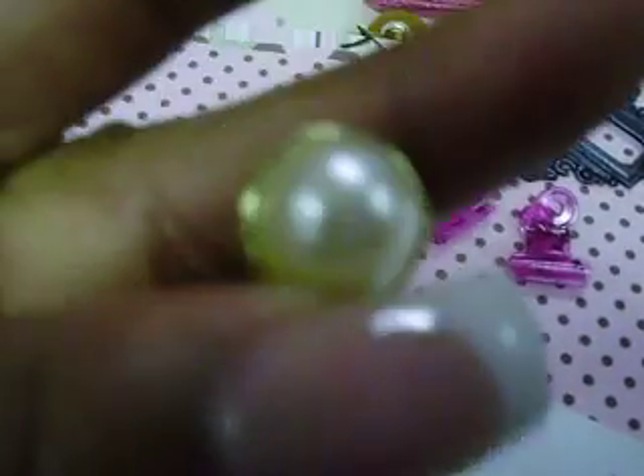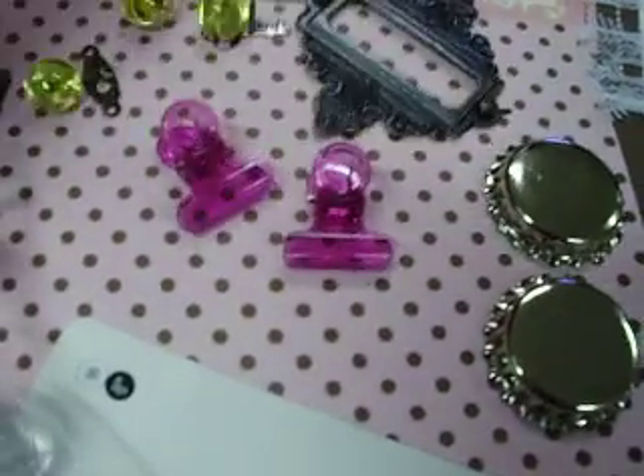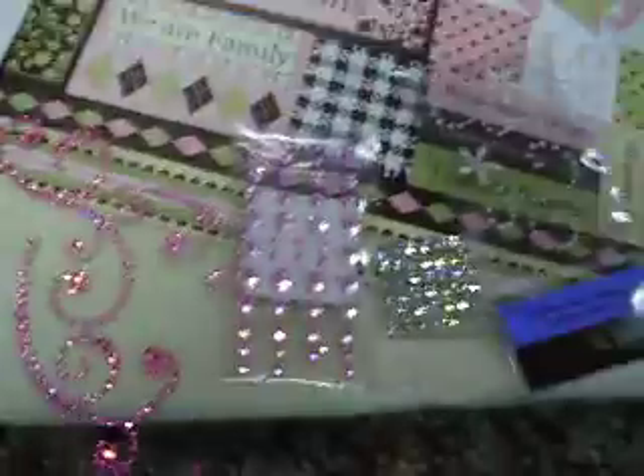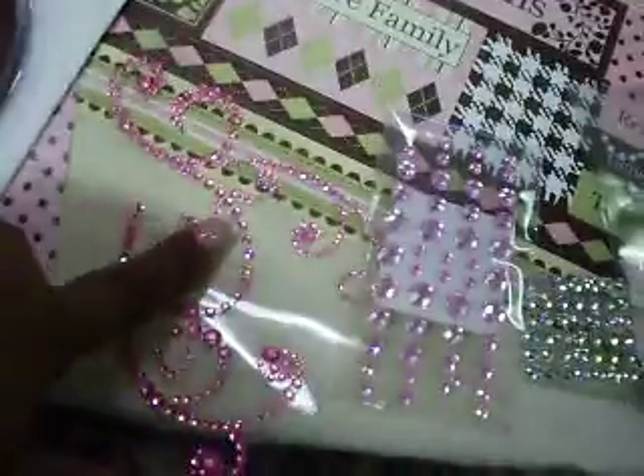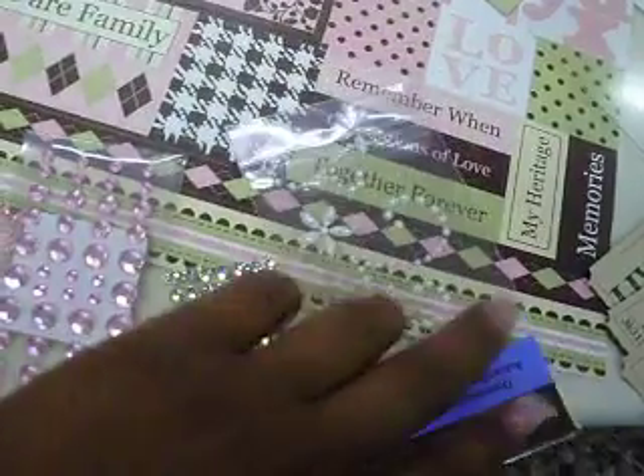You're going to get four pearl brads, an arrow brad, a key and lock brad. You're going to get some bling, some pink bling, this bling here, some small bling, a flower bling.